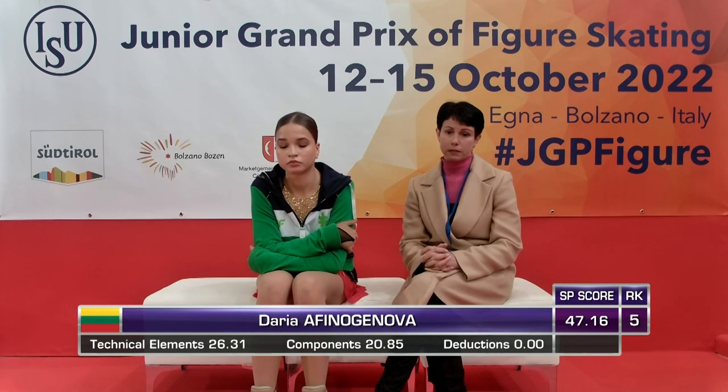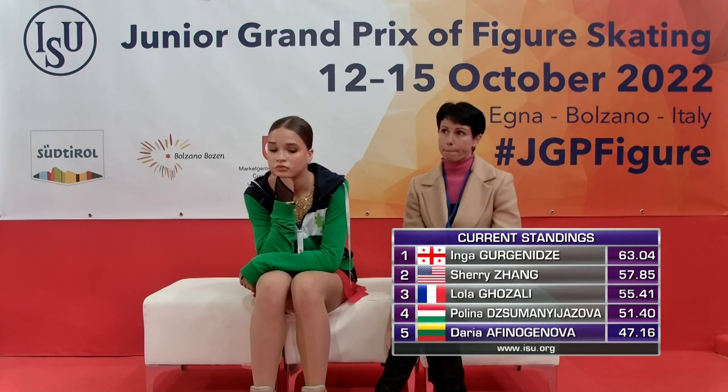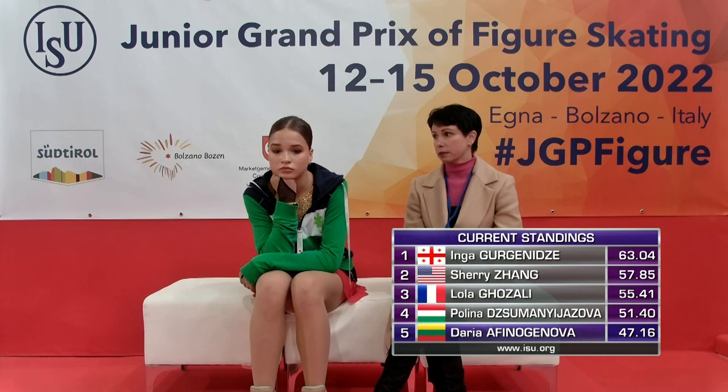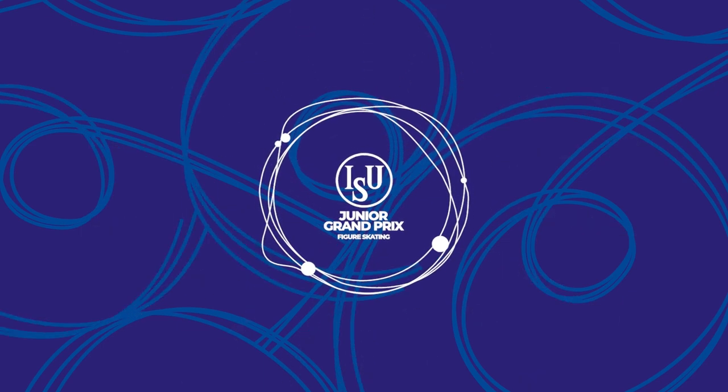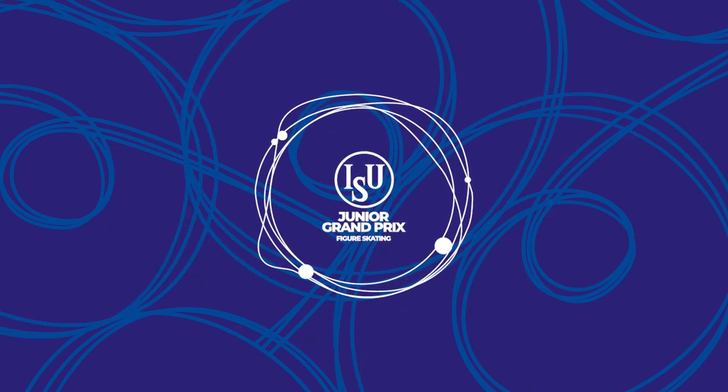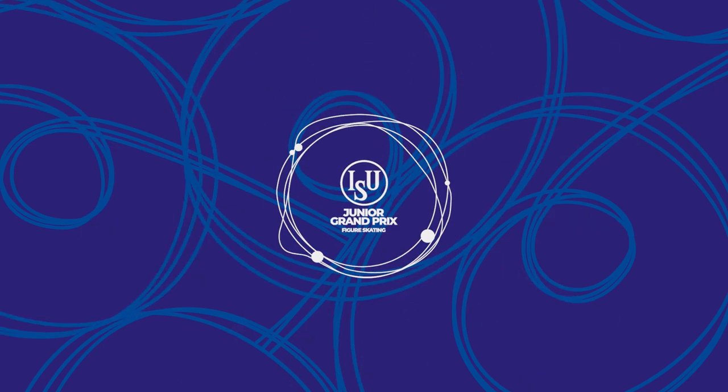Scores for Daria: 47.16, and that will put her currently in fifth place. A good skater — still some work to be done, no question. We take a look at the top five skaters in this event. See you next time. Thank you.